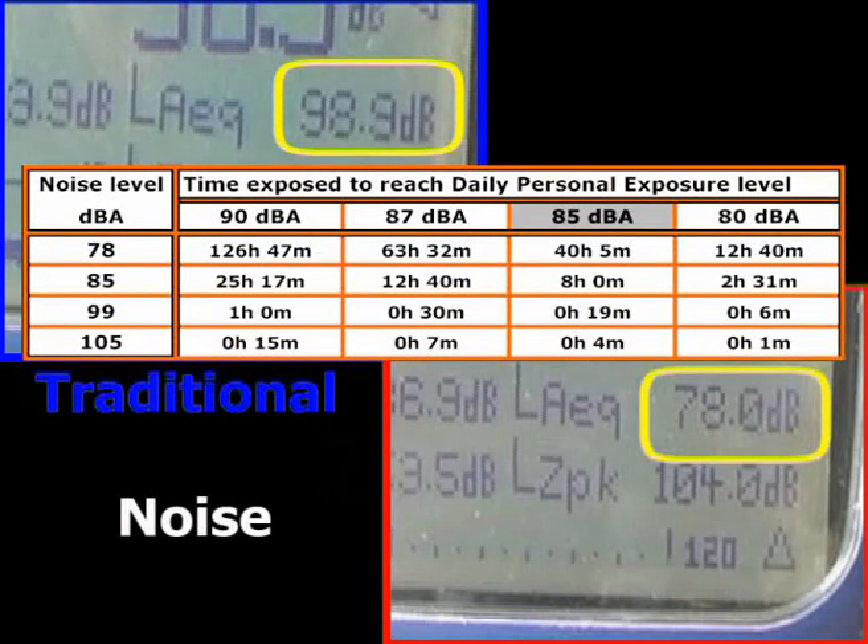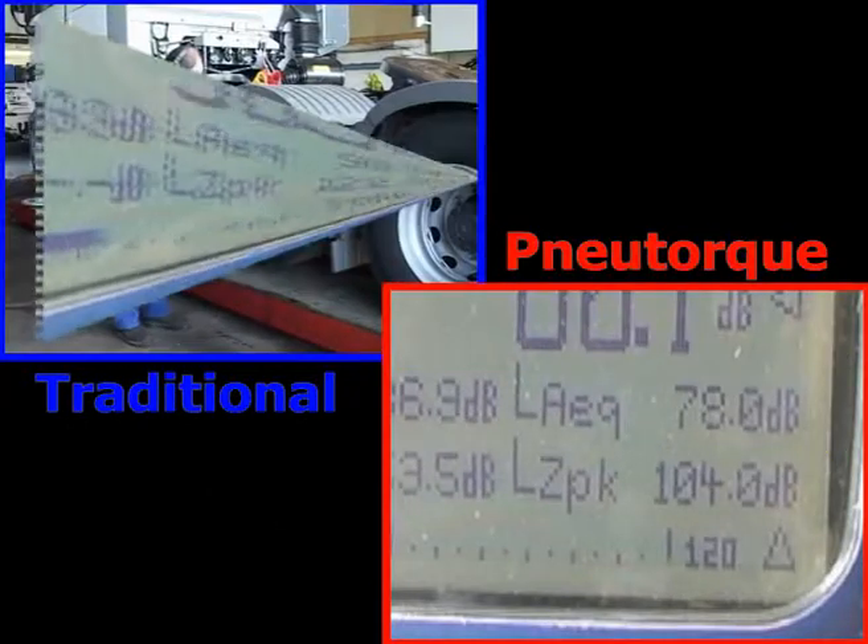Exposure time compounds the problem. This table illustrates that 8 hours could be worked with a tool emitting 85 dBA or less. But the action level of 85 dBA is reached in only 4 minutes if the actual sound level is 105 dBA. A typical impact wrench was measured at an average of 99 dBA, which allows only 19 minutes of continuous work. The new torque average reading was only 78 dBA, which means a full 40 hours could be continuously worked without the compulsory use of ear defenders. It is the responsibility of the employer to eliminate noise at source or reduce it to a minimum. New torque wrenches are part of the solution.